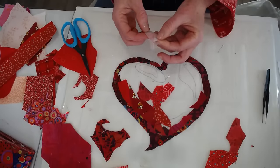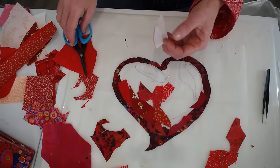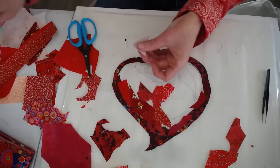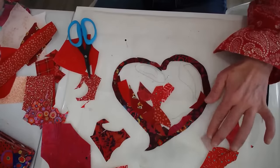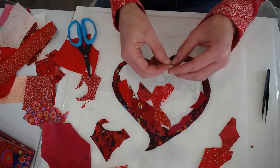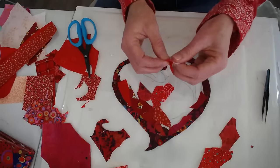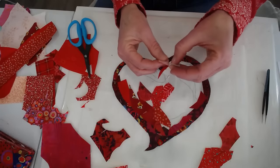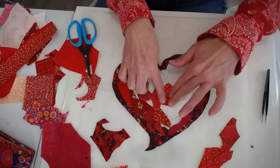One thing I want to point out — my glue didn't stick to that very well, so I'm going to take my iron and press that again. Sometimes your Steam-a-Seam might be a little finicky, but I find that after you heat it up again, it behaves a little bit better.